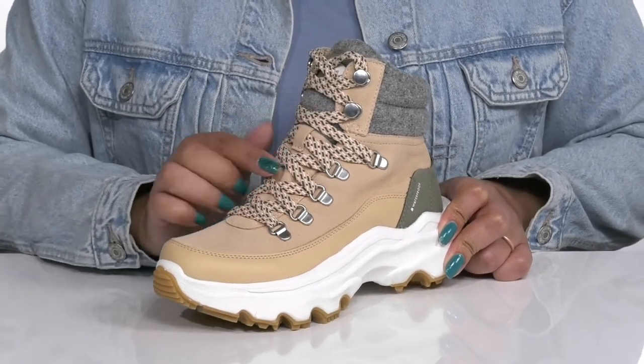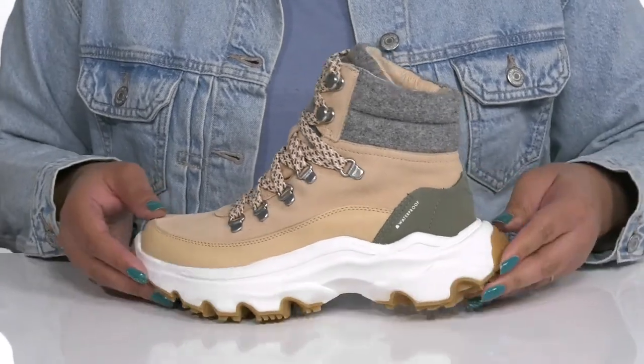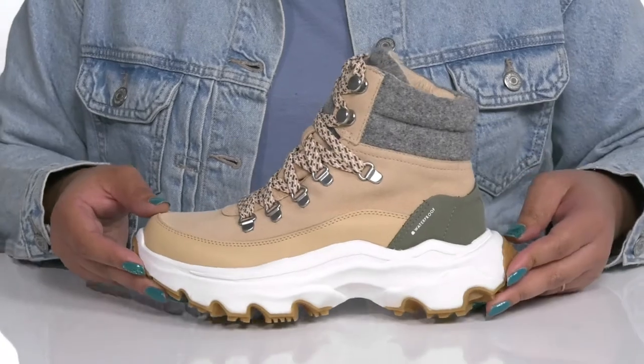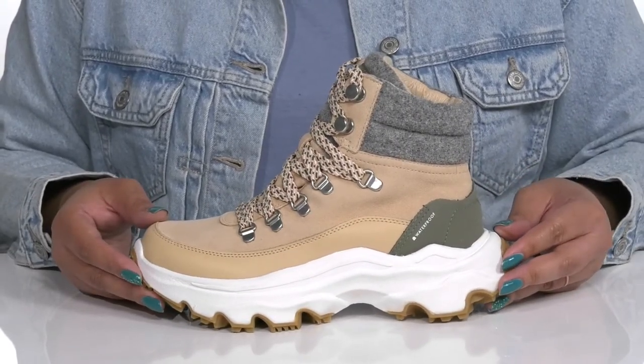I love the contrasting textured design on the laces that gives you a cool look, and there's other contrasting textures and overlays for added style. They're also 100% waterproof so you can stay dry and fresh all season long.